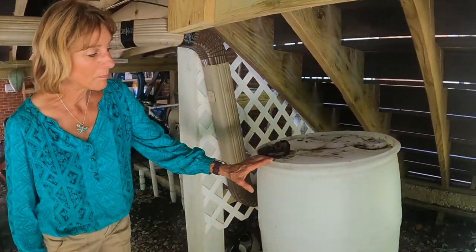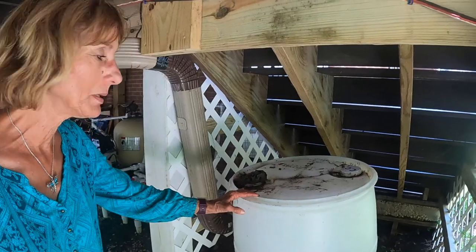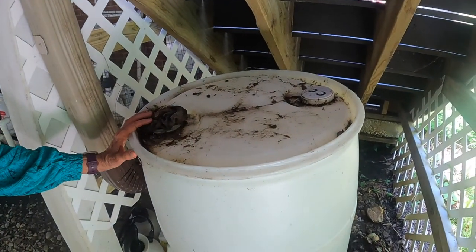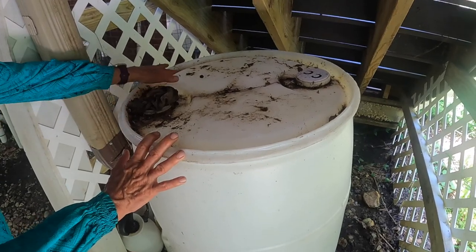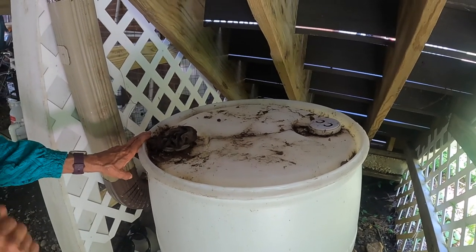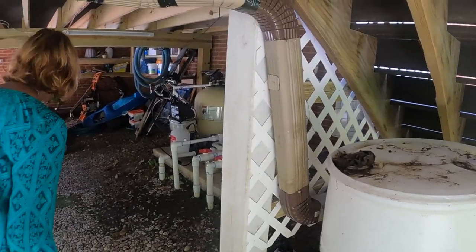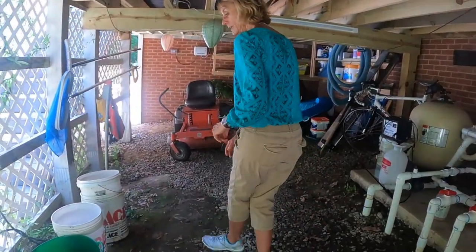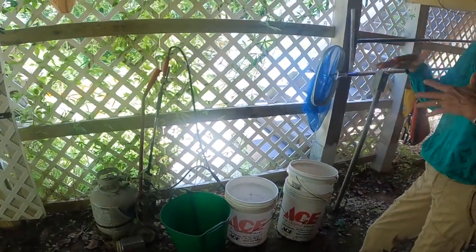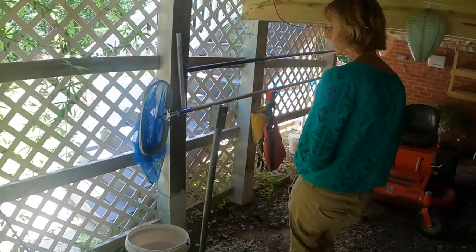Here we have a rain barrel. We haven't had it hooked up yet, but we've only had it here three years, so we still have time. I plugged the holes so that mosquitoes wouldn't be able to get in there. You can use something fancier than a rag — you can put a screen over it. But also these little areas will collect water, so you want to be careful. This rag helps to absorb some of the water that drains down in there. Remember, they only need a half inch of water to breed in. Over here I've got some buckets that I use in the garden, but they're underneath the deck so they don't get any water in them — so that's good.